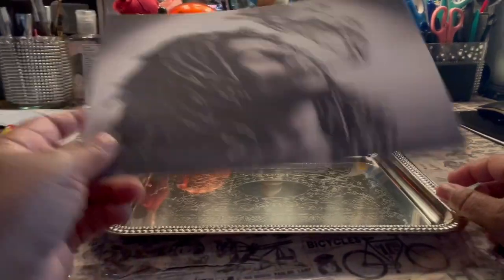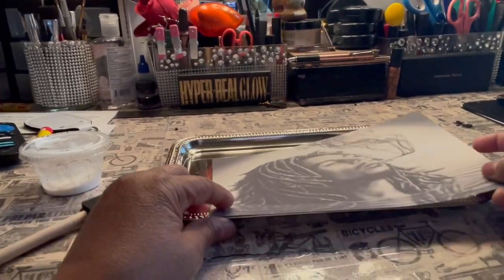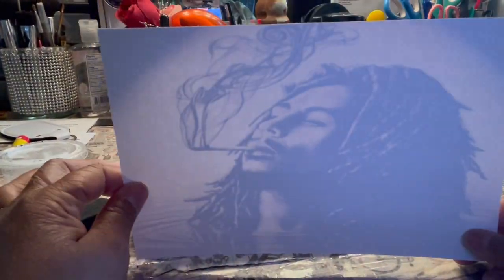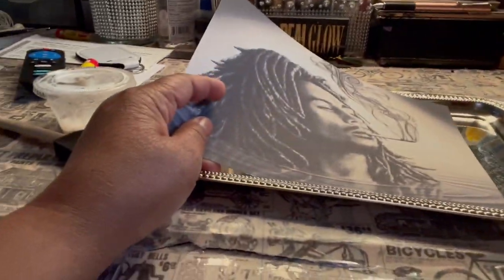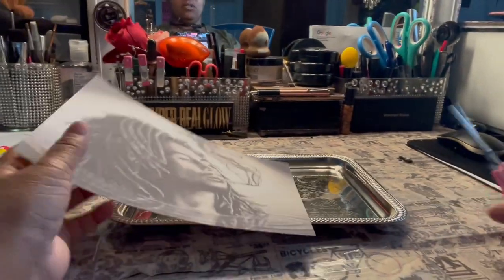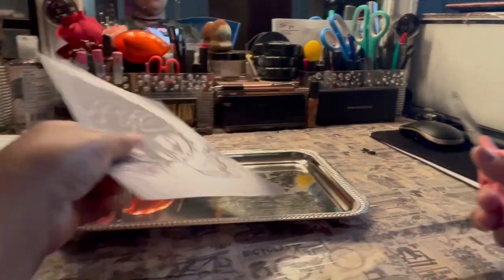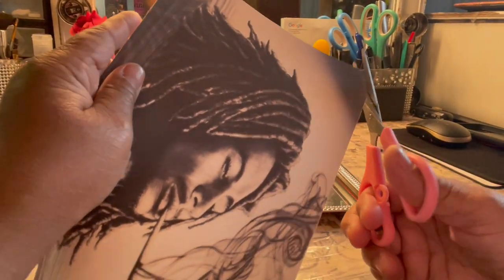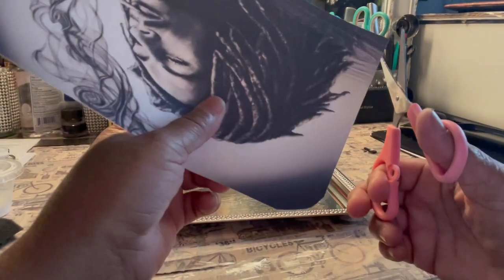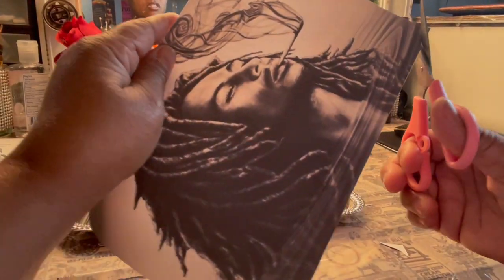I have the pan. I have the picture. So first we're going to start with the picture. Everybody does square pictures — I don't like square pictures in my pan. It looks square. I don't like it. So I'm going to show y'all how I do my pans. I cut my edges off. I like to round my edges because the pan is round. You're putting a square picture in a round pan, so the picture should be rounded just like the pan.